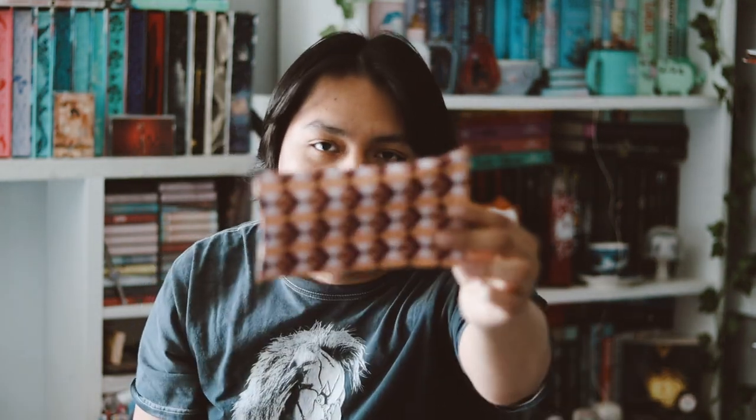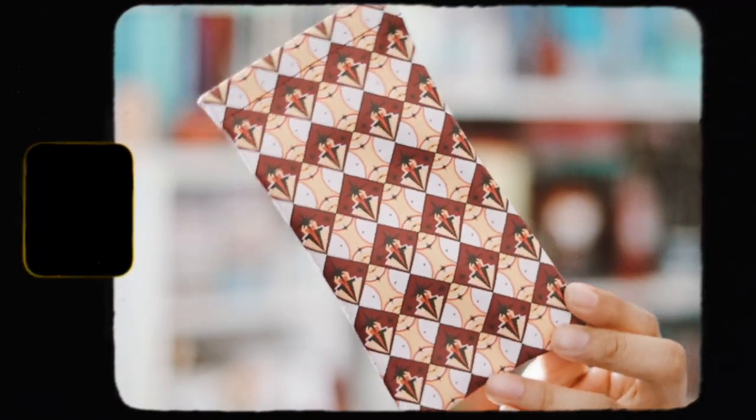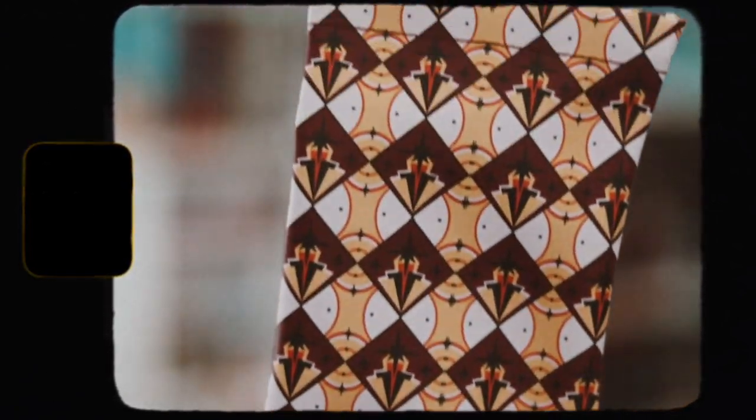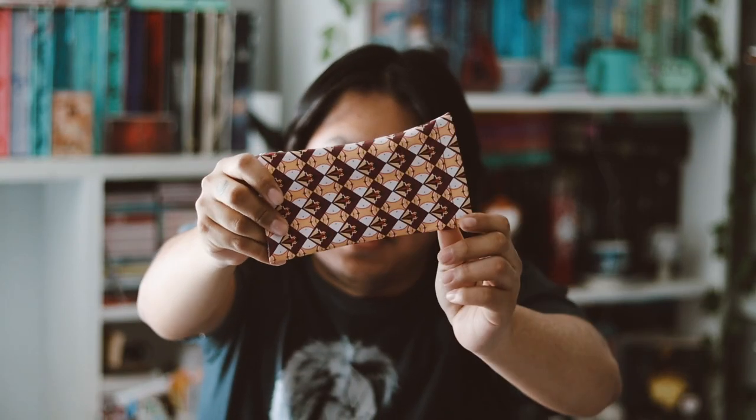And then the next item here is a case for your glasses. I'm not going to use this just because I don't wear glasses or sunglasses. It's nice, so I'm going to see if my brother wants it or something. It's nice looking, but I just won't get any use out of it — but it is nice for people that wear glasses.